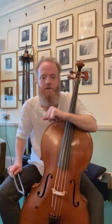Of course a messa di voce, where you swell into the note and come away again, like the human voice does so beautifully, has its place and is a wonderful trick when used correctly — but we also need to be able to start a note right from the outset.